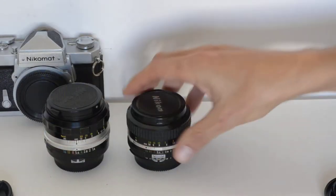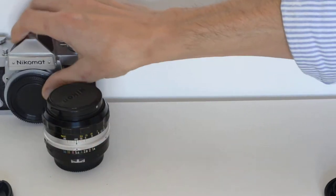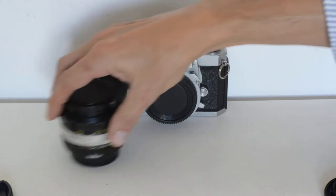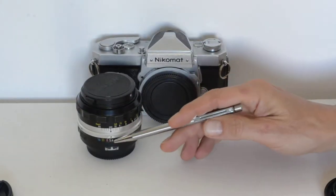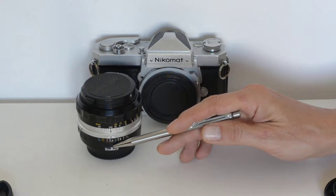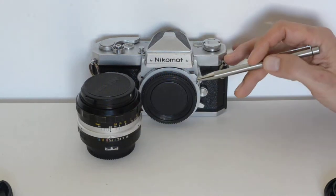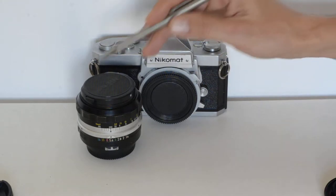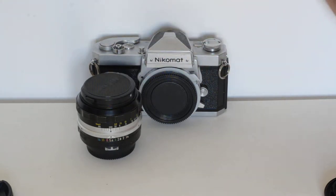Nikkormat and pre-AI. The Nikkormat was designed for the pre-AI system. The pre-AI system is characterized by these metering prongs, which mate to the metering pin on the camera. So this lens was designed for this camera — it mates up with full functionality, no problems.